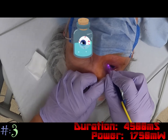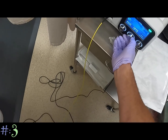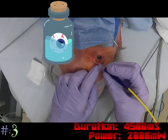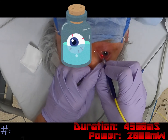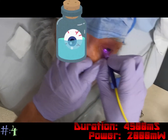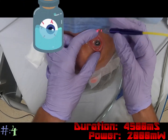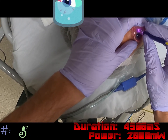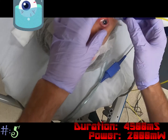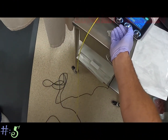Nothing there, so we're going to turn up the power to 2000 and do the same thing — adjust and go next to where we went before. The spots count, but we're looking for a crackle. I don't usually like going above a power of 25 with my settings. Nothing again, so I'm going to bring it up to my full power of 25.